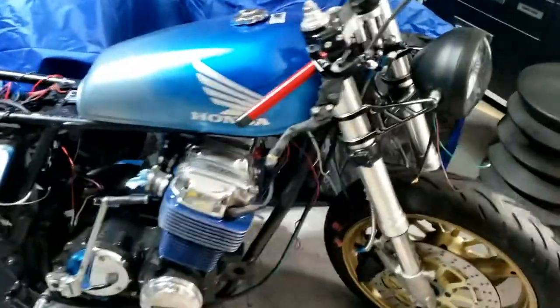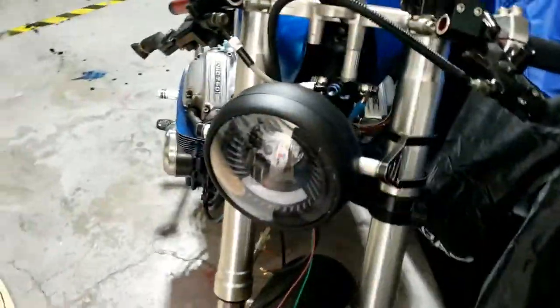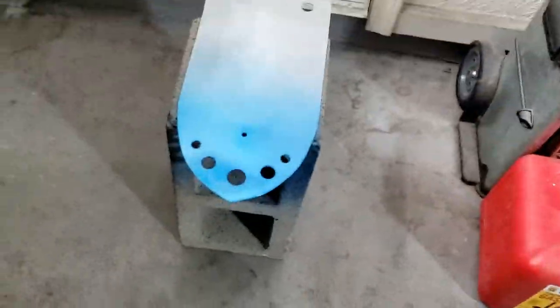Welcome back to Tink's Garage. We've been making some serious progress on the CB. We have a headlight, we have seat stuff coming on — all in progress.